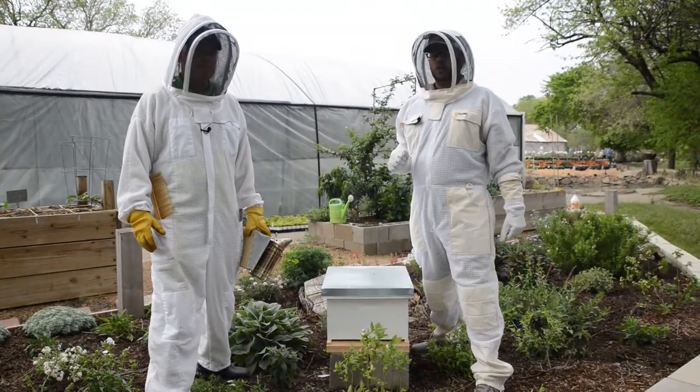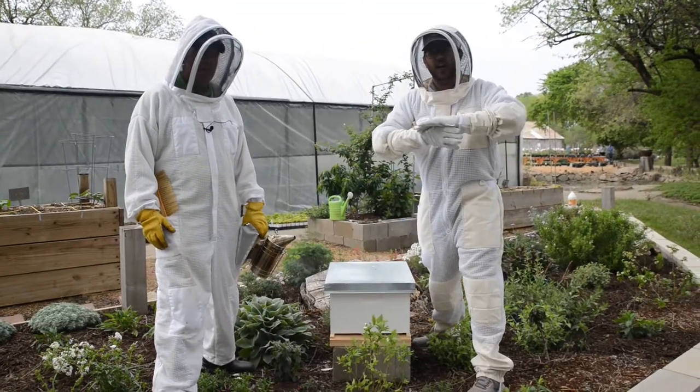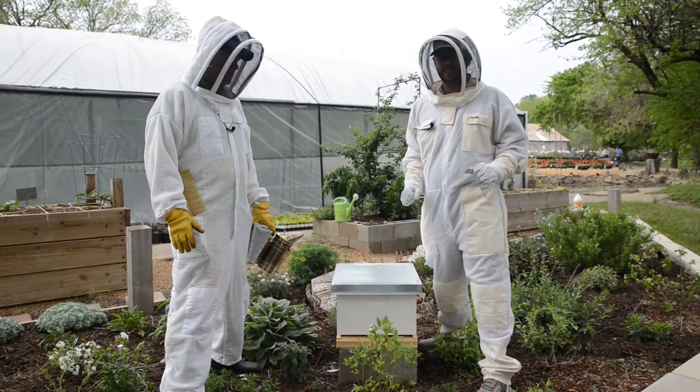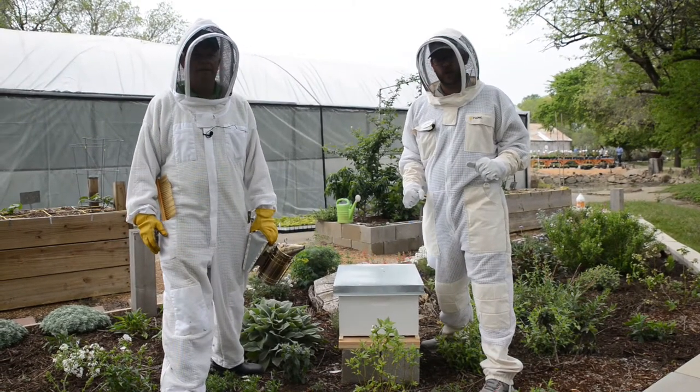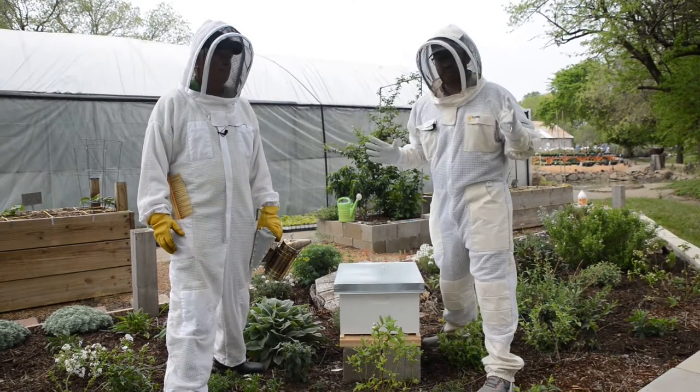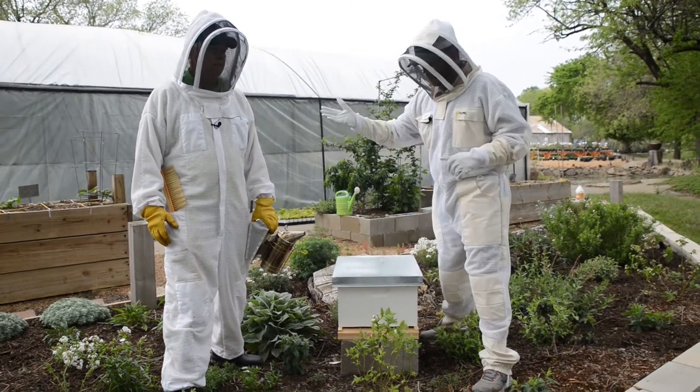Alright folks, we're here, we're suited up, geared up, ready to go. These bees have only been in here for 10 days, so we're going to see all the work they've been doing. I'm sure we're going to see some comb, maybe some eggs that the queen bee has laid, and if we're lucky, maybe we can find the queen bee. So Andrew, let's start with some smoke — why are we smoking these bees?